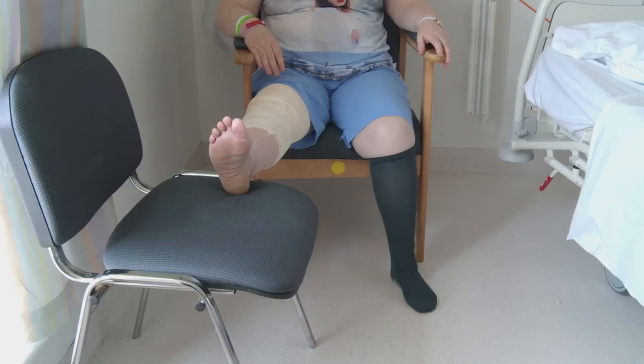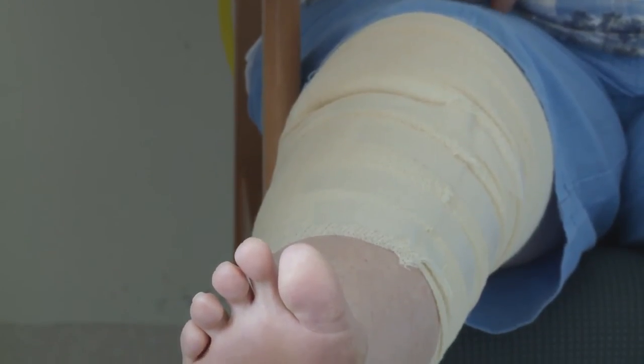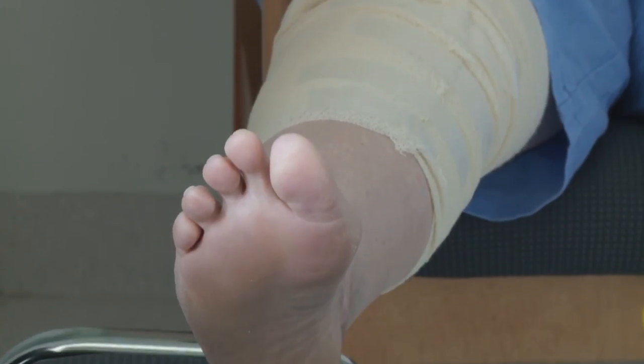Sitting on a chair, support your heel on another chair. Let your leg relax and allow gravity to help straighten your knee in this position. Hold for up to one minute only.